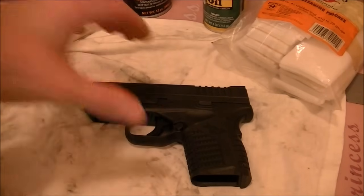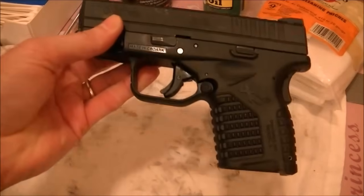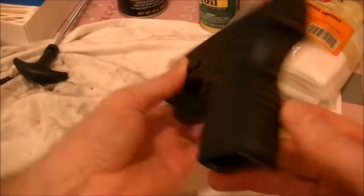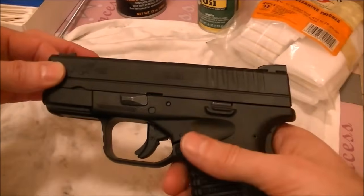I'm going to do a quick video on just the field stripping and cleaning of the XDS-9. This is Springfield's very compact 9mm single stack. Anyways, to start with, we're going to show you how to break this thing down.